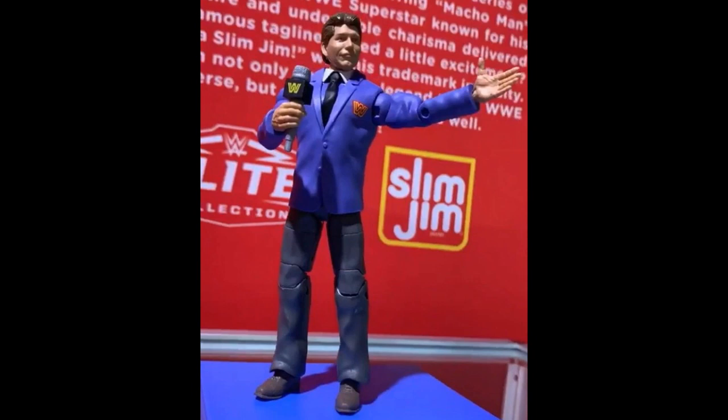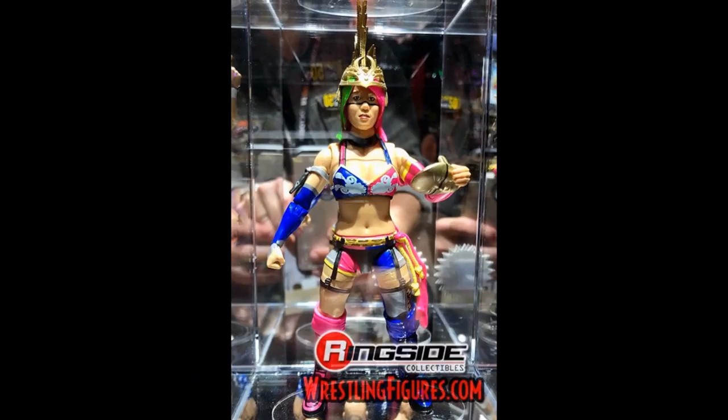Another Elite we're going to be getting is Asuka with the crown. She is not going to come with her cloth kimono robe — that's something we did find out. But the Asuka figure looks great nonetheless. All her figures always turn out really, really well.